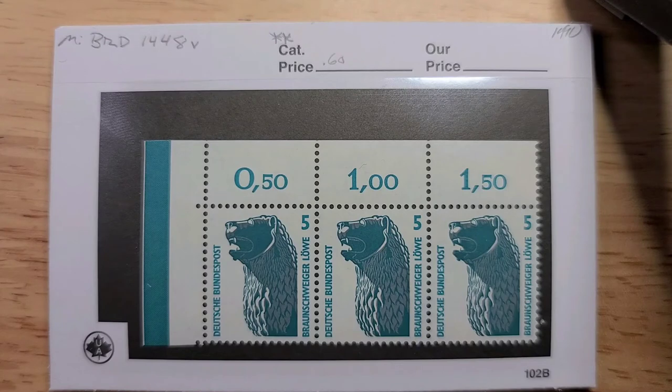Thanks for watching to the end — here are the highlights. Starting with this set of three from 1990, just some standard definitives. Low value, but I love the set. I like it when I have the selvedge with extra markings attached. Individually in mint, these would go for 60 euro cents, because they are the variety with the white matte gum, indicated by the V in my nomenclature at the top.